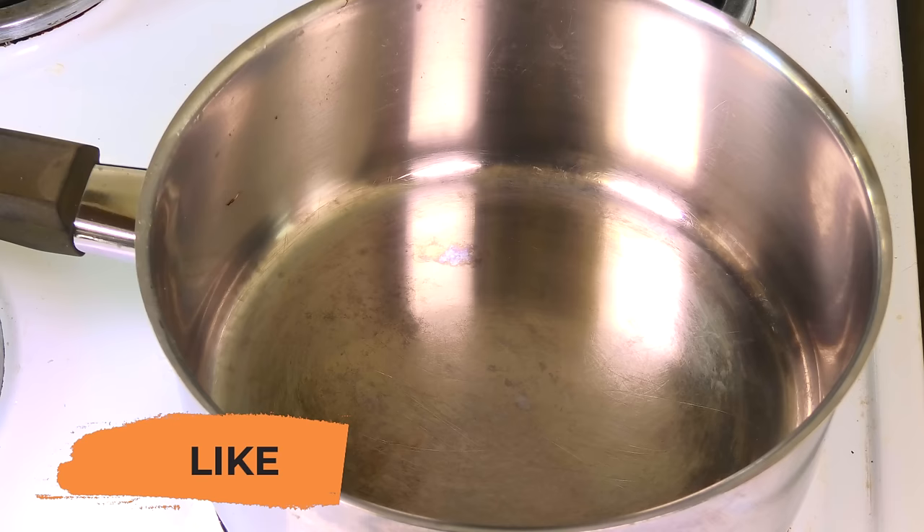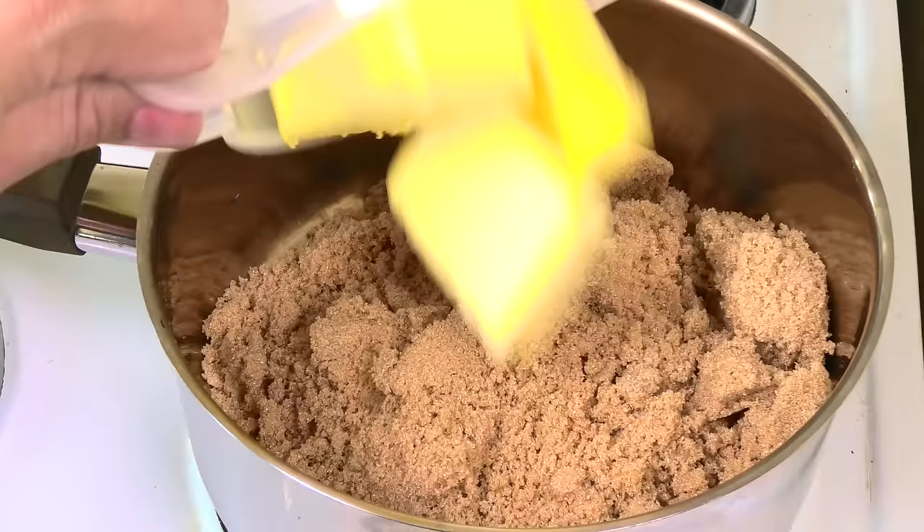We're going to start this recipe off with a pot on the stove on a medium heat. The first thing I'm going to add in is 500 grams of brown sugar. You're probably asking can I use white sugar — honestly, brown sugar is the way to go for caramel.